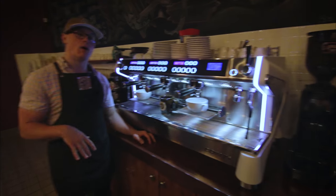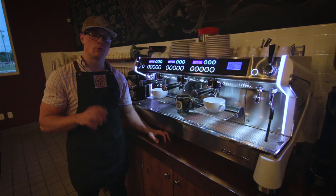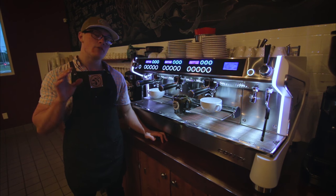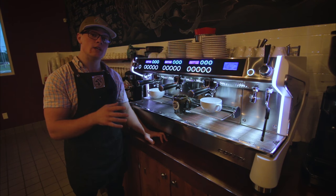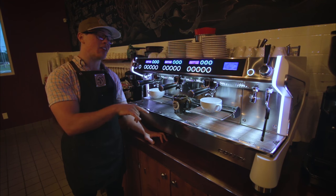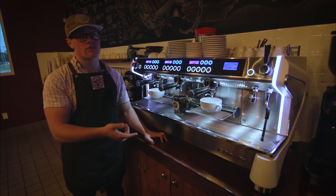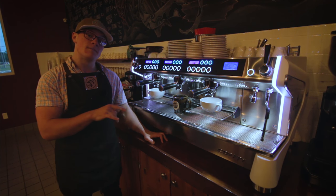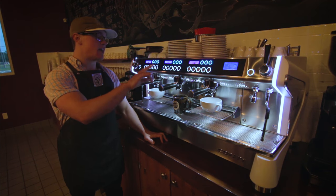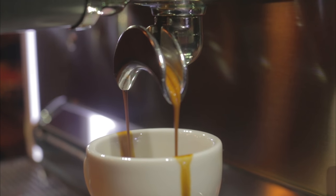Coming behind the bar with the Monte Carlo three-group Espresso Machine by Conti, this machine brings a lot to the ball game in terms of its quality, both with its styling and quality of the espresso. So we're going to go over some details that make this machine stand out from the rest, starting with these individually heated espresso groups.